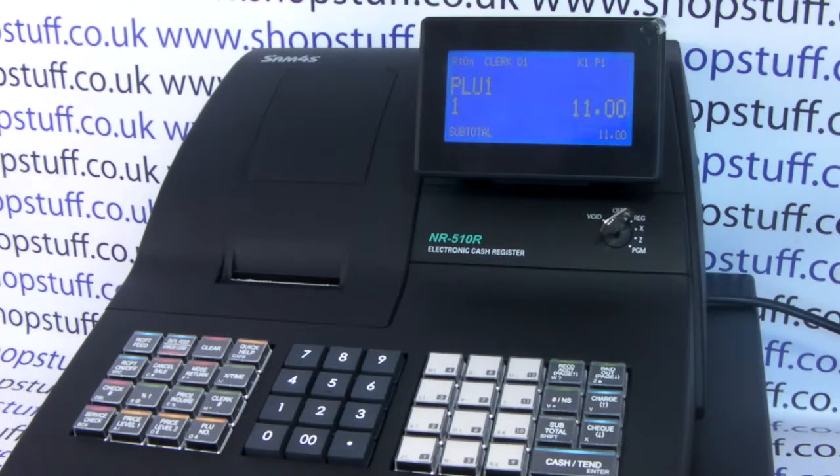Please make sure you order thermal 57mm rolls for your NR510. If you need to order rolls or want more information on this machine or any other cash registers, please visit shopstuff.co.uk.